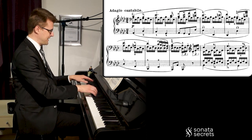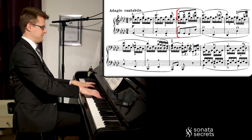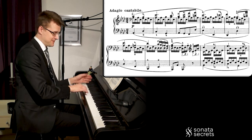Then a little bit of counterpoint with the left hand: when the right hand goes up, the left hand goes down.